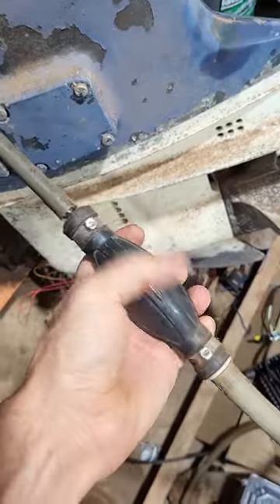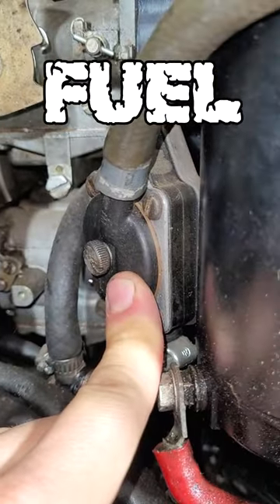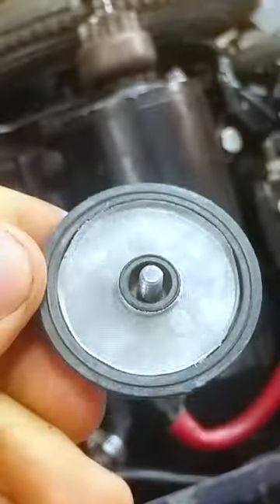You can hear it's got a little check valve in there. The gas goes up through here and then it goes to the fuel pump right here. These fuel pumps give you a lot of trouble. It's got a little filter down in there.